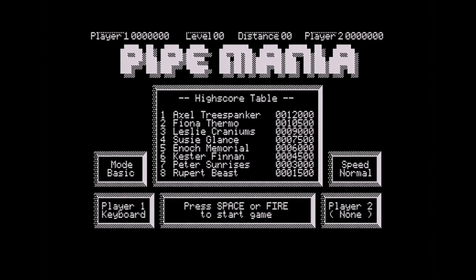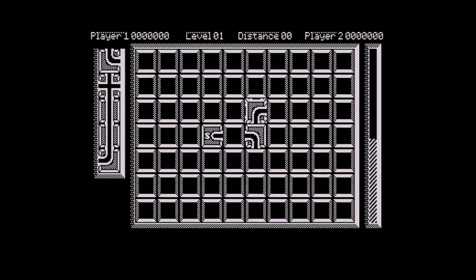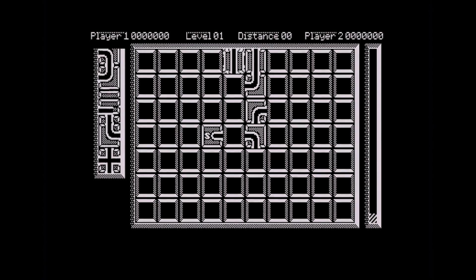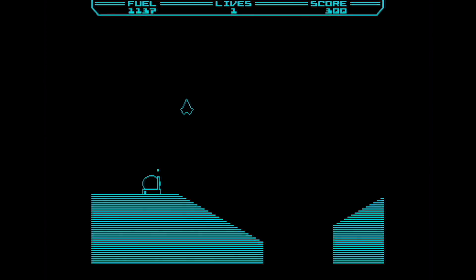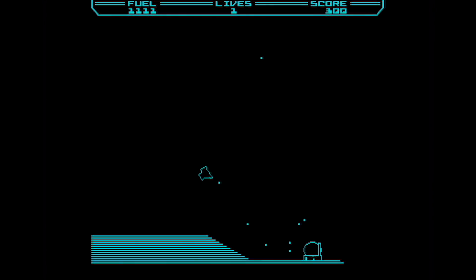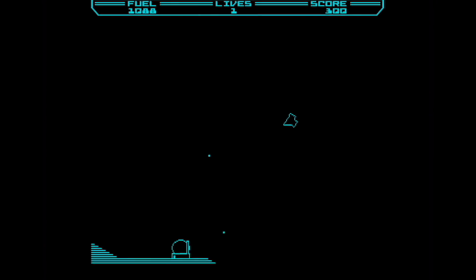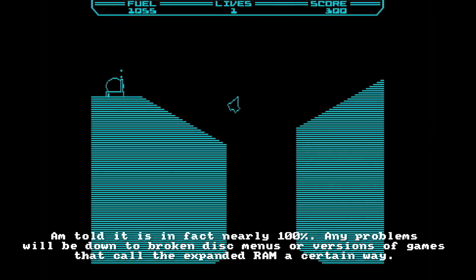Nearly every game I loaded ran. I had one game that didn't load — it crashed out into BASIC — but it seemed to be a problem with the game itself, possibly detecting some incompatibility. On the old interface, perhaps 25% of games didn't work, and it always seemed to be the ones you wanted to play most. Now I've only had one game fail to load, and I'm not even convinced that was the interface's fault. On my testing so far, I think we can say there's at least 95% compatibility, probably more — a vast improvement.